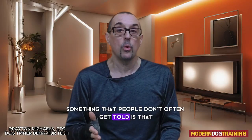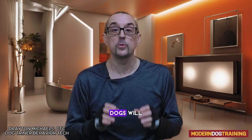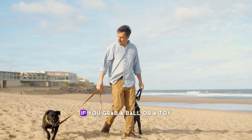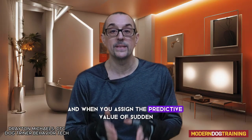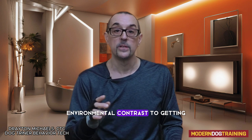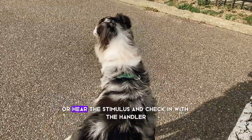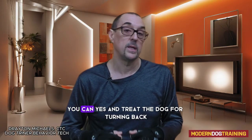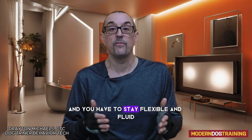Something people aren't often told is that one of the things Pavlov really figured out when studying dogs was predictive value. Dogs attach a predictive value to everything in their life. If you grab the leash, it predicts a walk. If you grab a ball for a dog obsessed with fetch, it predicts you're going to play fetch. When you assign the predictive value of sudden environmental contrast to getting a food reward, the dog is going to see or hear the stimulus and check in with the handler. When you're getting the auto-disengage, you can yes-and-treat the dog for turning back and looking for the food. Remember, training in the real world is sometimes messy and you have to stay flexible and fluid.